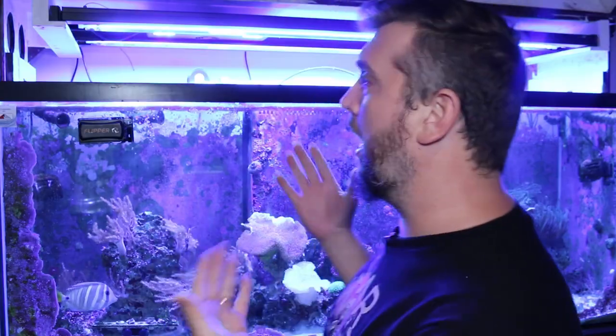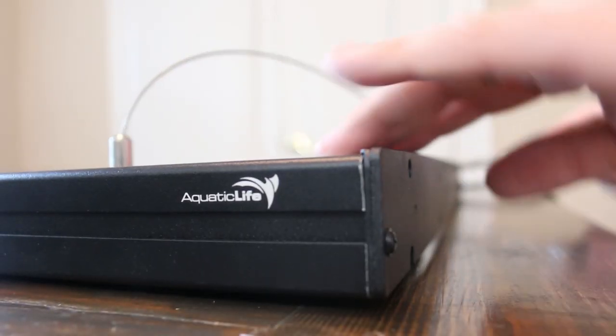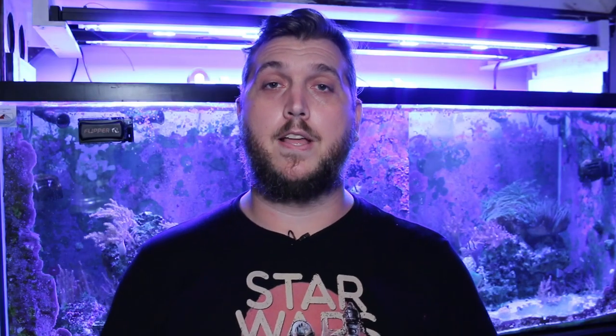Aquatic Life is known for making light fixtures as well as making the hybrid, which combines T5 lighting and your favorite LED light fixtures. But now they have an LED light fixture of their own that you can incorporate and use with your hybrid, and it's the perfect marriage of T5s and LEDs.